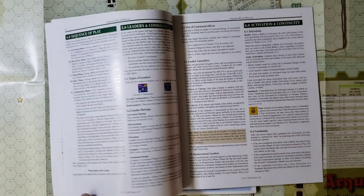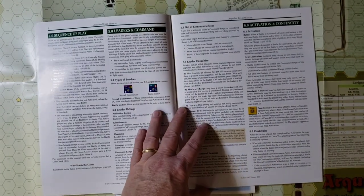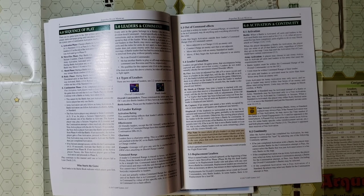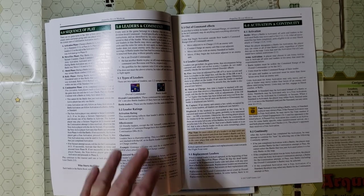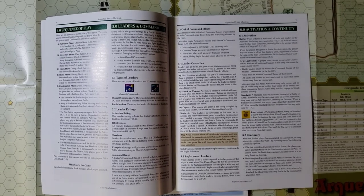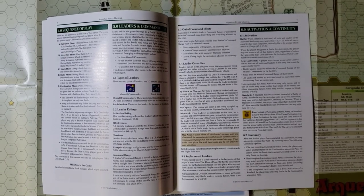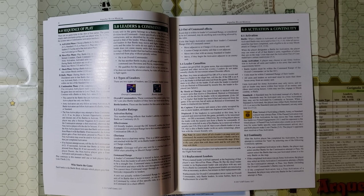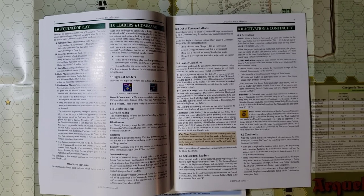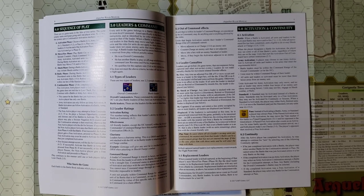There are rules for victory and a sequence of play: activation phase, move-fire phase, shock phase, rally phase, and continuation phase. What's nice about this system is that you can push your units until they can't be pushed anymore with no limitations from the rules, unless your opponent intercedes or you both decide to consecutively pass.